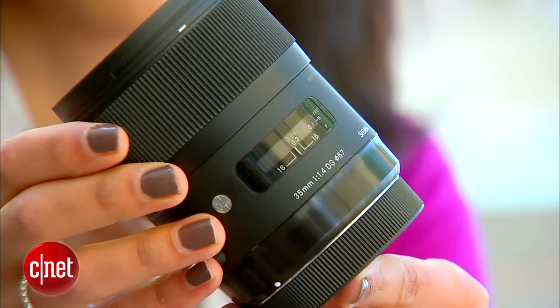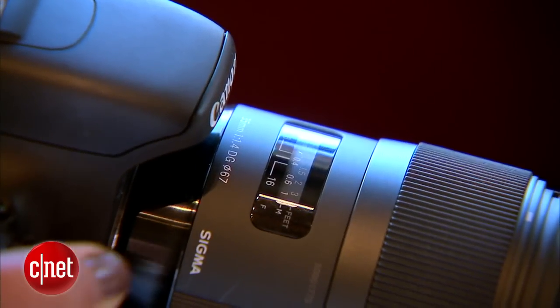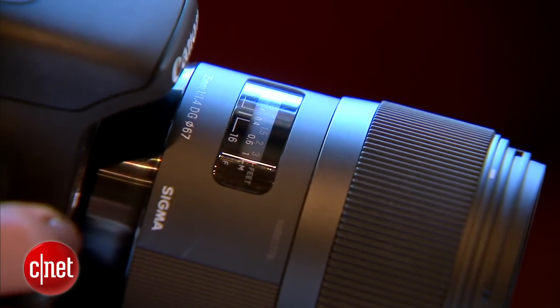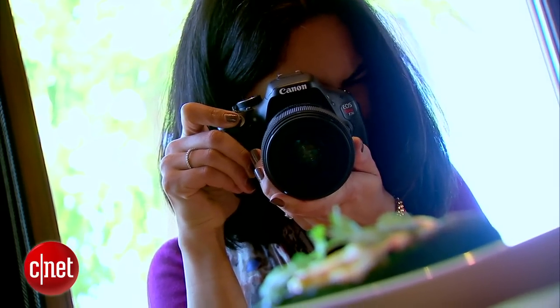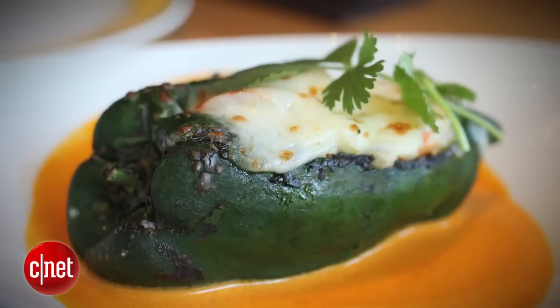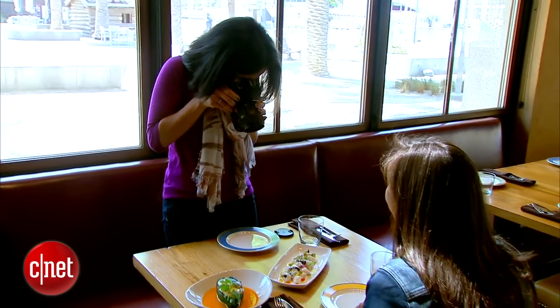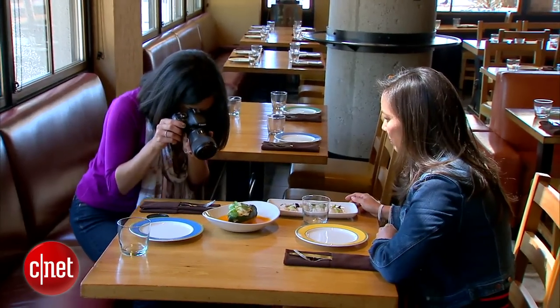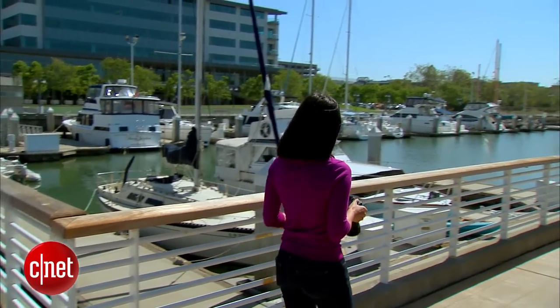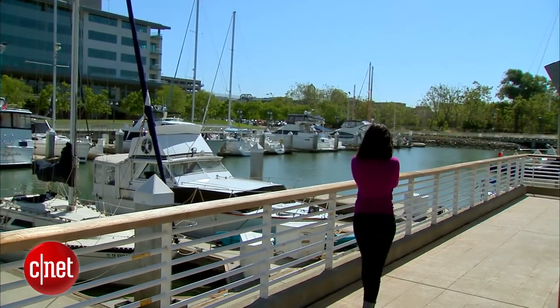At this focal length, the shots will be just wide enough to get a crisp photo of an entire plate of food without distorting it. Since it's fixed, you will have to move around to get closer or wider, but really that's a part of the intimacy of food photography.